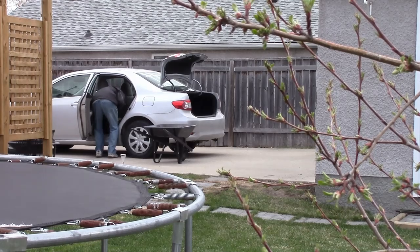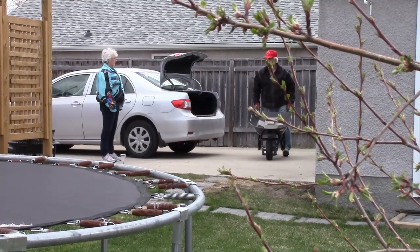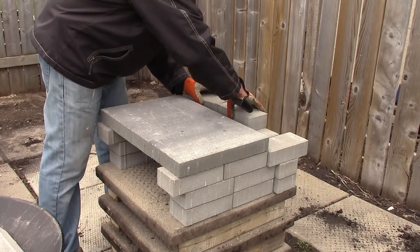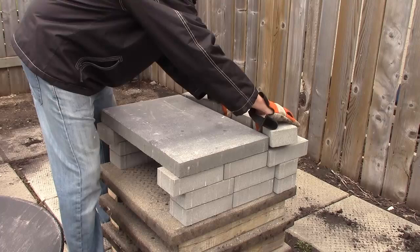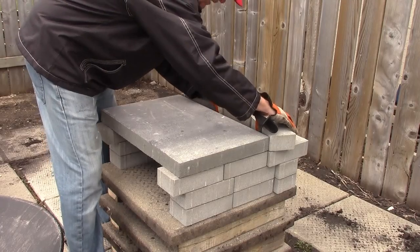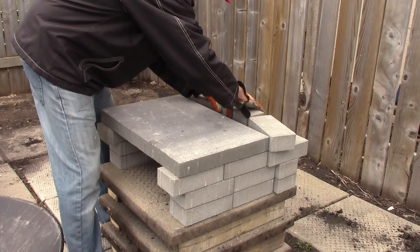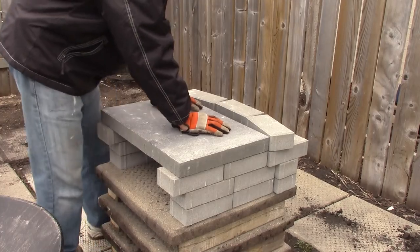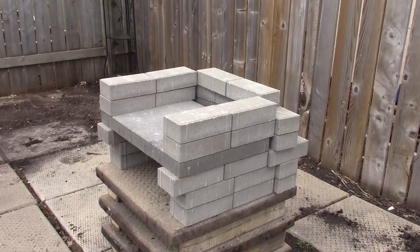Back to the car for the final load of bricks. On top of the cooking slab, I'm putting another two layers of bricks. You'll notice I'm leaving a gap at the back where the heat comes up — I'll show you where my hand goes through to demonstrate where the heat will transfer to the top level. We can adjust the gap as we build.